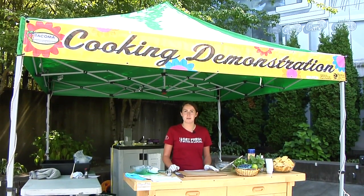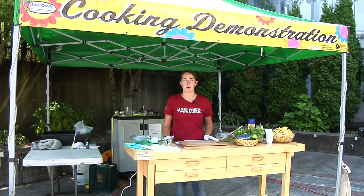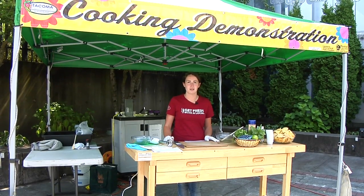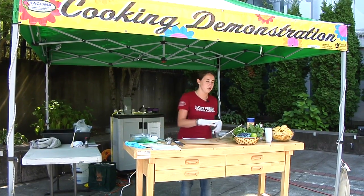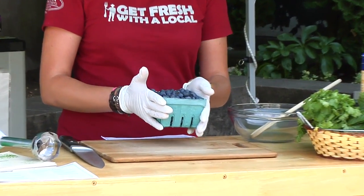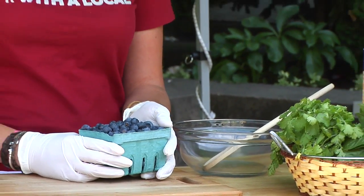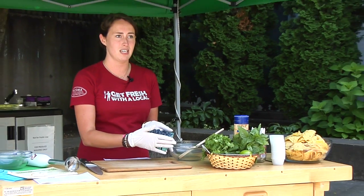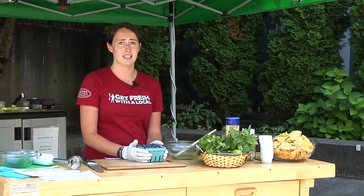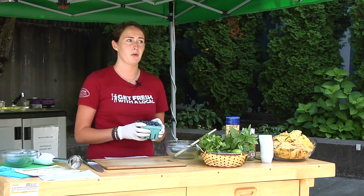Hi, I'm Sam from the Tacoma Farmers Market and today we're going to be making blueberry salsa with all market ingredients — except for the lime of course, because the Northwest just doesn't get enough sun for farmers to harvest great limes. First, gather some blueberries from your favorite local berry farmer. My favorite is Sophia's Berry, down at the end of the market towards 11th Street. Her farm is in Puyallup, so she only travels about 20 miles to get here — keeping food miles low and supporting local industries.